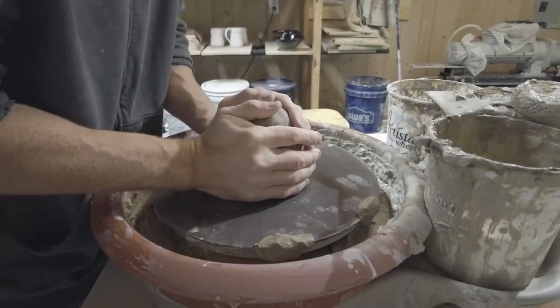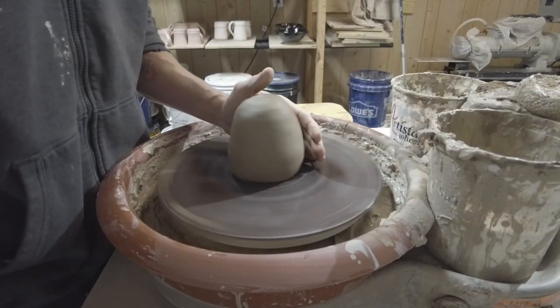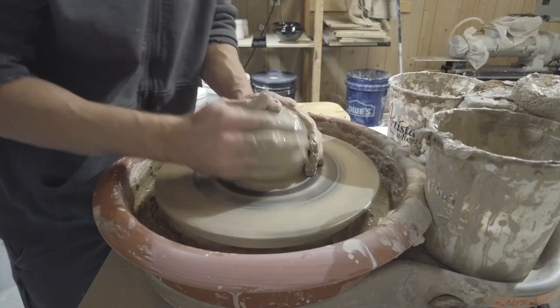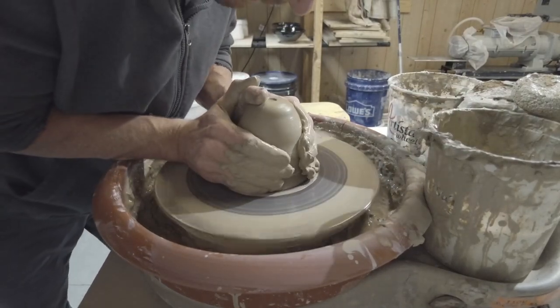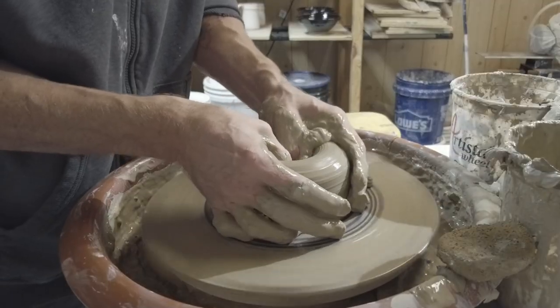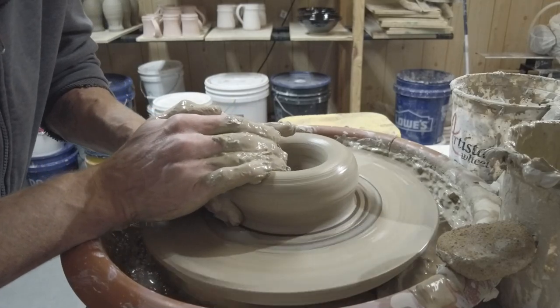Hey everyone, it's Andrew from Red Circle Pottery. I had done a piggy bank video quite a few years ago and I haven't been happy with it. I wasn't really good at making videos back then — it's also like 35 minutes long, way longer than it really needs to be. So I thought I'd redo it with some updated visuals and do some more narration.